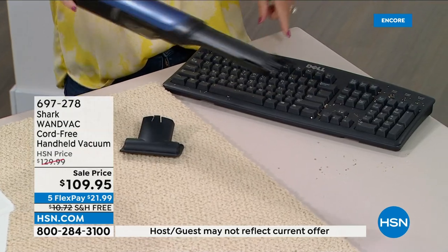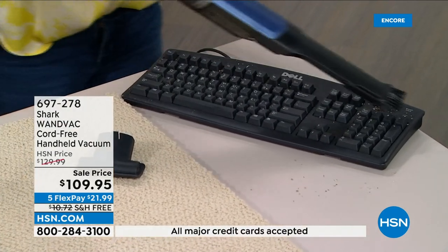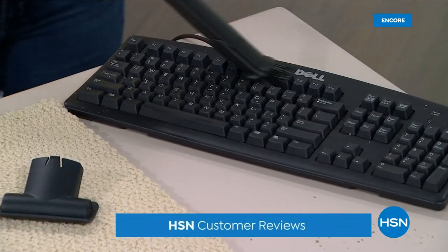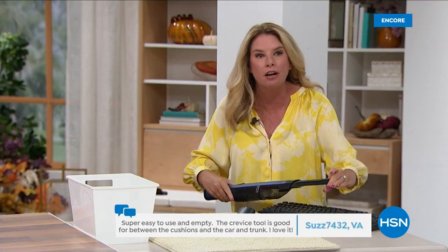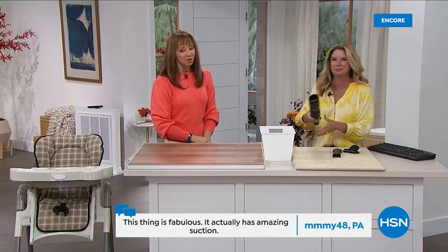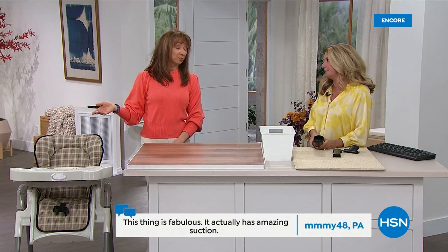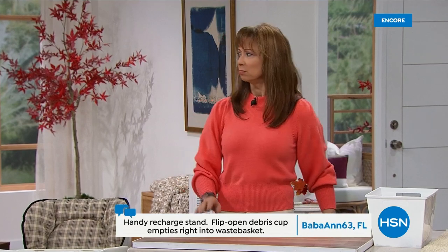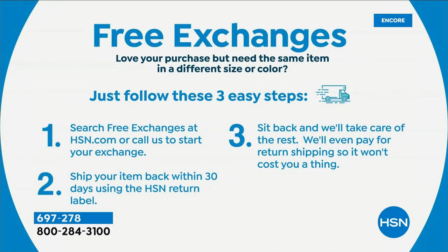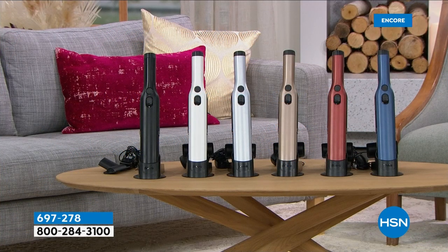The duster tool makes cleaning electronics, vents in your home, and baseboards so much easier. This duster brush loosens up all that stuck-on dust, and then the powerful shark suction pulls it all in — genius. The bronze color is nearly gone. Everything for Labor Day weekend is on five flex pays, and we have free exchanges if you want to swap colors. Bronze is the most popular. Shark does not need to discount this — they are leaders in home items — but they're giving it to you at a special price.